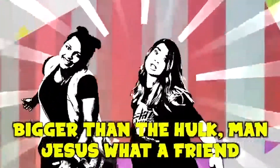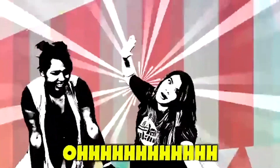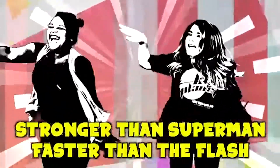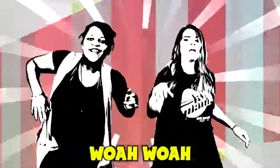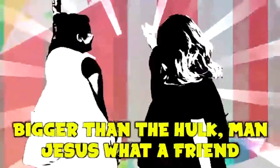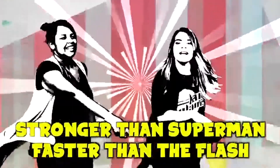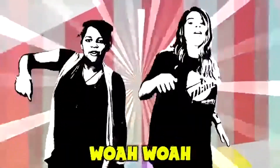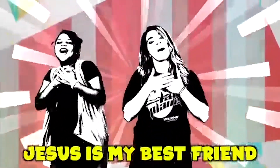Stronger than Superman, faster than the Flash, bigger than the Hulk, man — Jesus, what a friend. Jesus is better than any superhero. Jesus is my best friend. Jesus is better than any superhero. Jesus is my best friend.